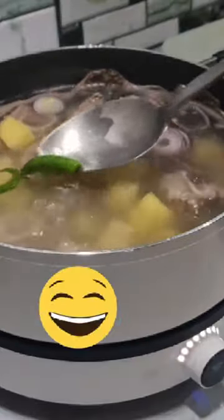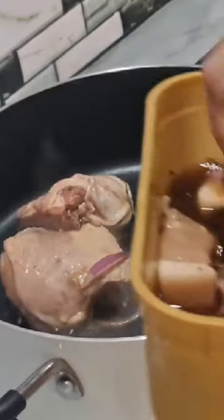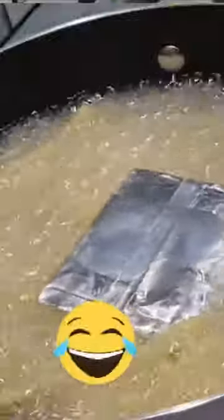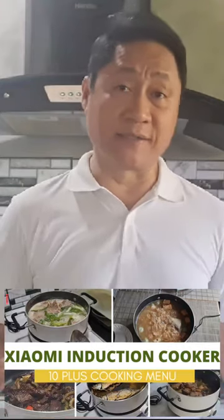There's a teppanyaki cooking mode on the Xiaomi induction cooker. The hot pot cooking mode follows the traditional hot pot recipe of the Chinese people.